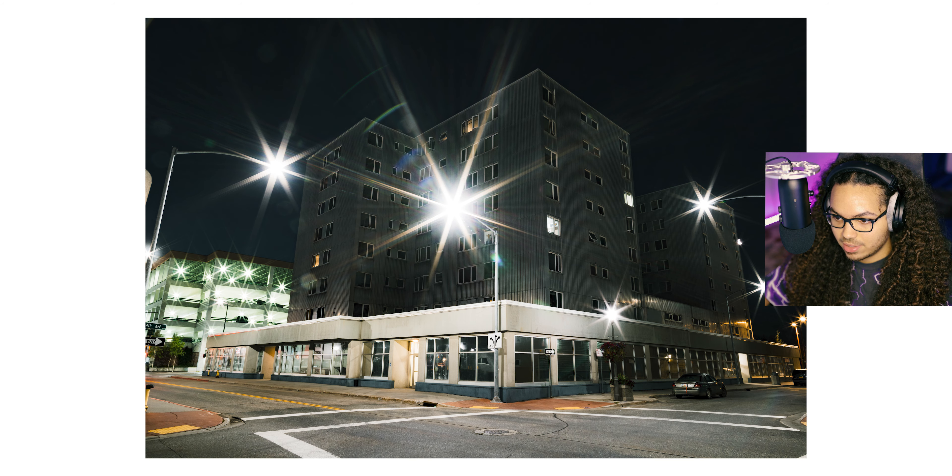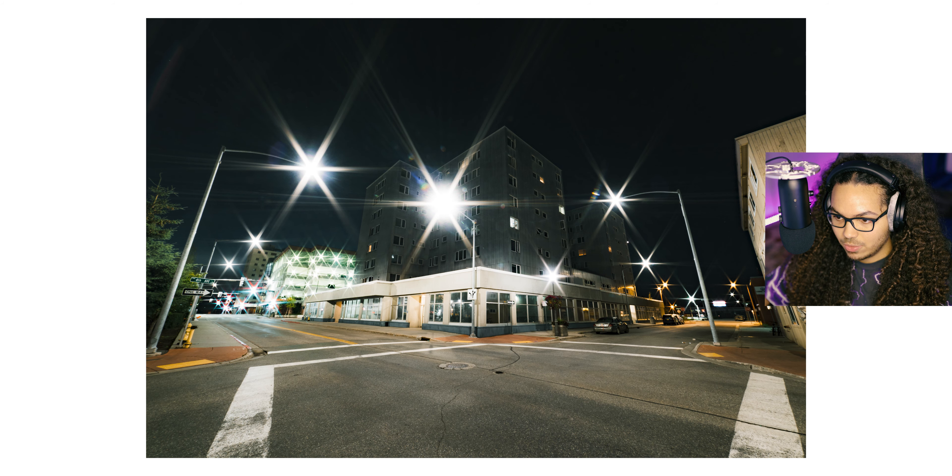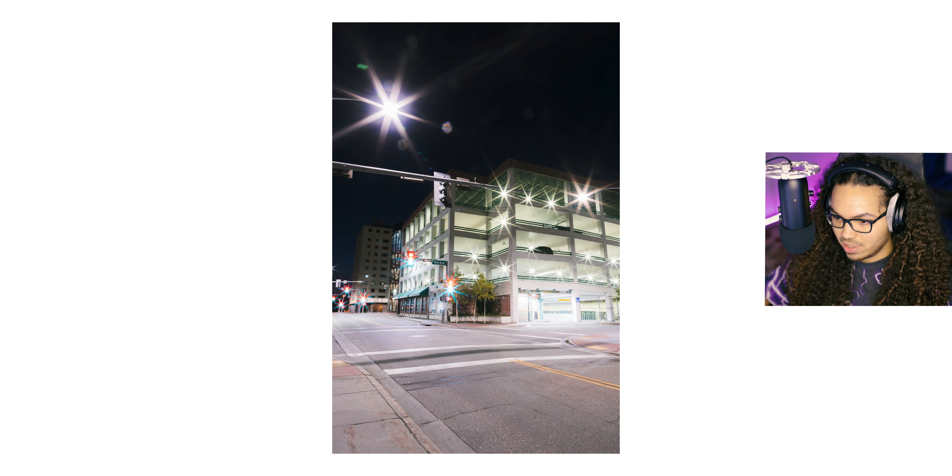After that shot I took a wide angle one too, but I like the 24 millimeter better. Then we went down the street and I took a picture of this parking garage. I was going to take a lot of long exposures but it ended up taking too long to set up the tripod, and people were staring at us riding by on bikes.